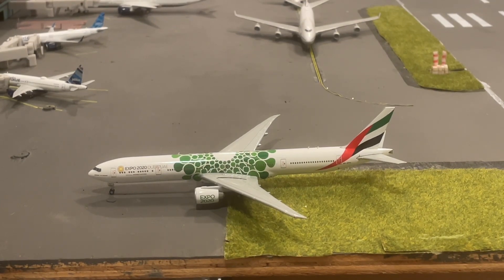I have the Emirates A380 — it also has one of these from the Expo 2020. I have the green one for the A380, and it's that same draping over the airplane with that circle in the middle. Really cool looking. Definitely unique and different. Let's get into more detail on the model.